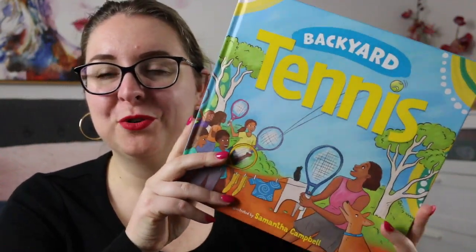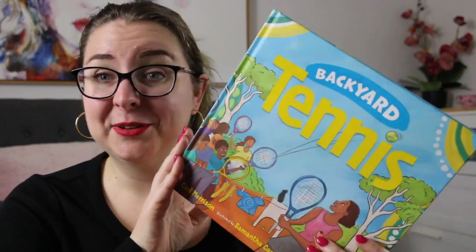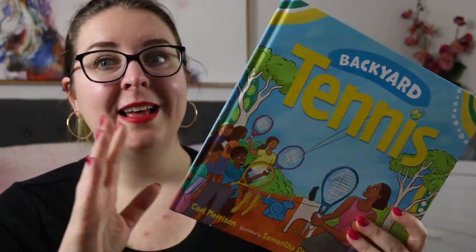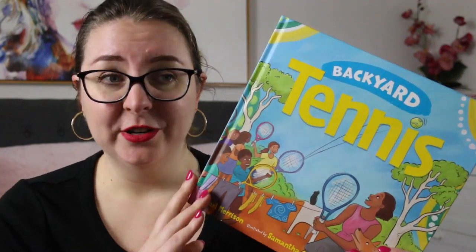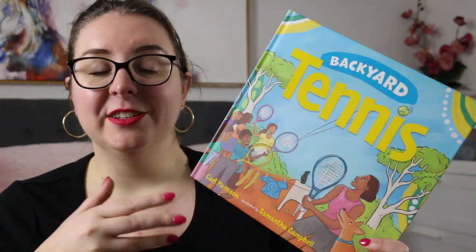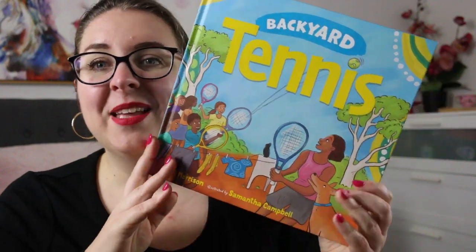This is a really gorgeous book that is the second one in a series that celebrates sports, particularly sports that you can play in your backyard. This book was sent to me for review by Hachette, published by Lothian, which is an imprint of Hachette here in Australia.